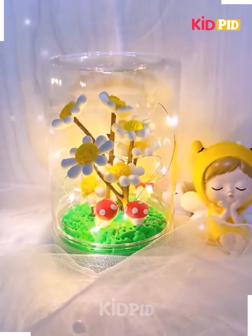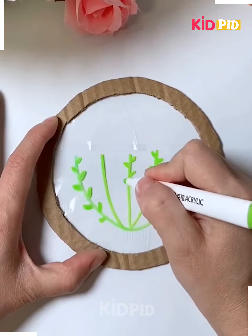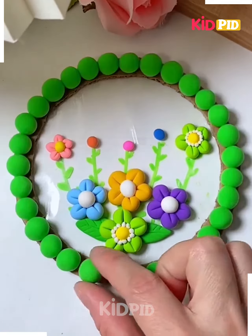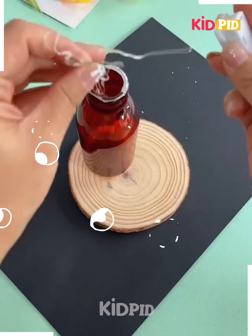Next, take a wooden cardboard sheet and cut it out as shown in the video. Draw the stems on it. Now we will make small flowers using clay. Put it over the cello tape as we are doing, decorate it, and it's ready.